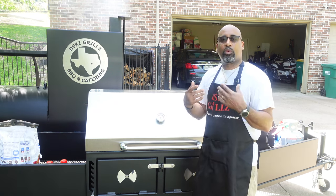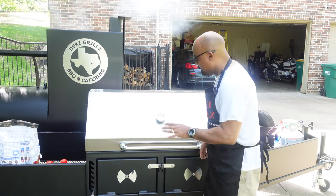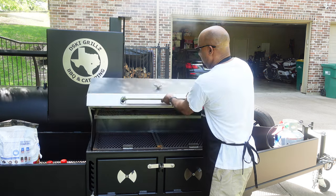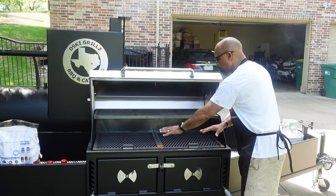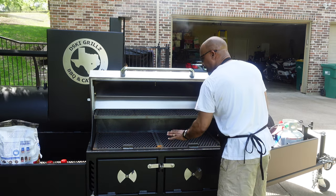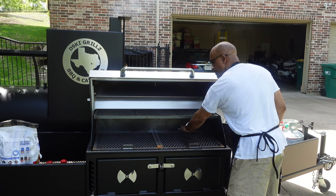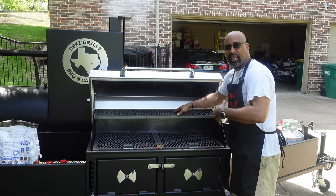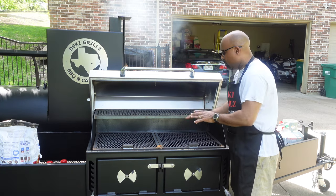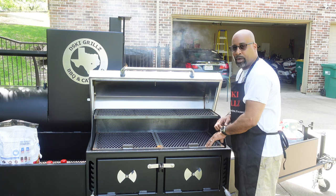So I want to take you up close and show you what it's all about. Let's see what we got going on before we burn this thing in. Now we'll open her up. What you see is awesome cooking space — we have 48 inches this way and we go back 24 this way. We also have a top grill grate that you could actually use as a warming rack. Once you get done grilling, you can let it stay warm up here. This thing has not been burnt in yet.